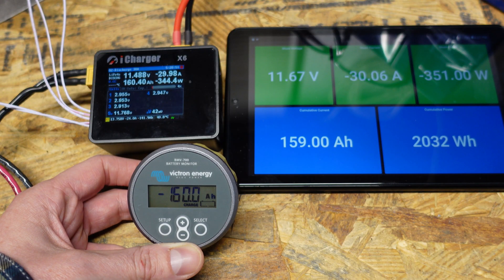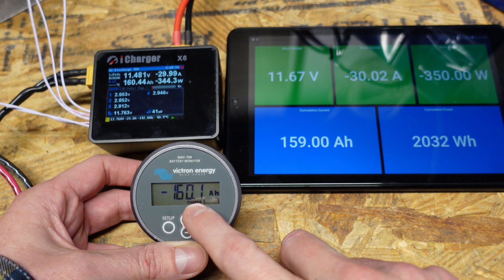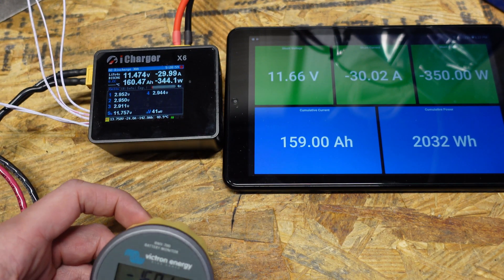We're nearing the end of our test here. We're at 159 amp hours on the Batrium, 160 amp hours on the Victron, and 160.4 amp hours on the iCharger.